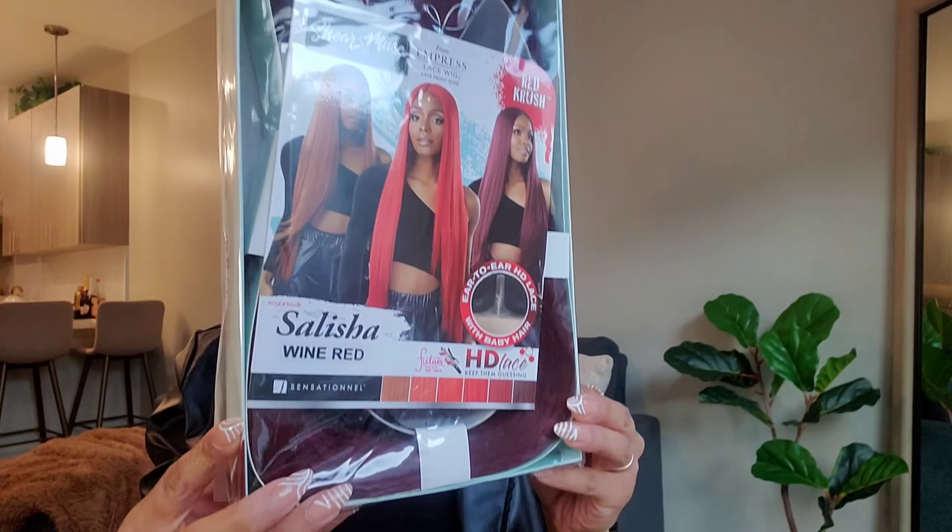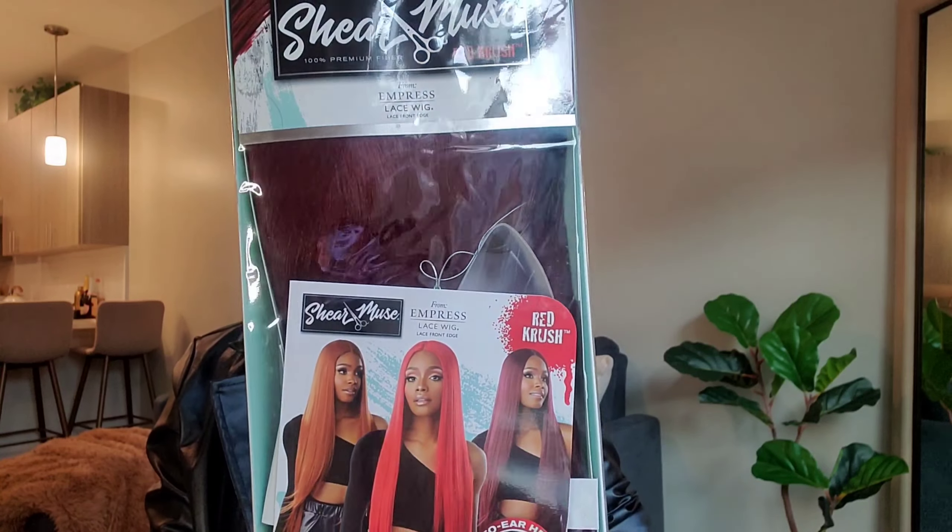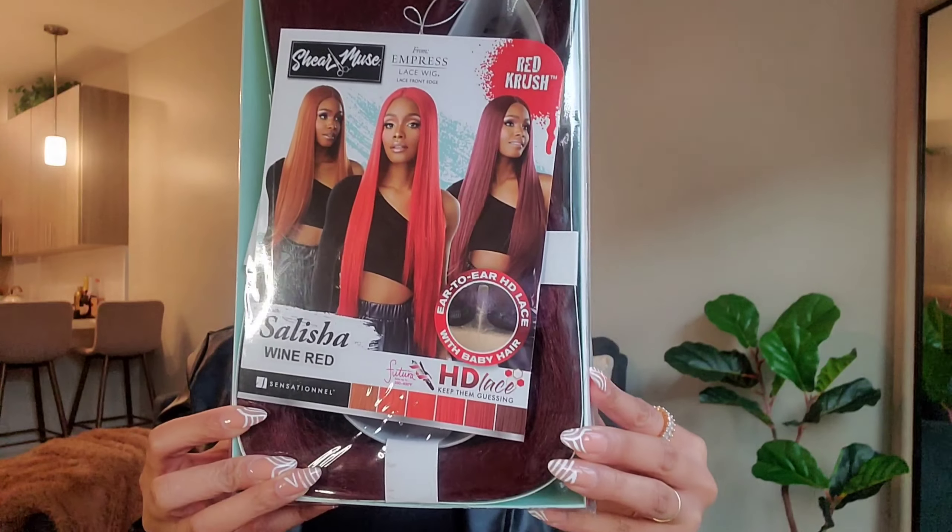This is what the packaging looks like. I'm excited — giving you a little tease — but we're about to add some color with her, so let's pop her open.